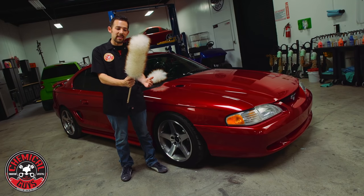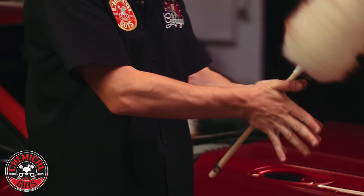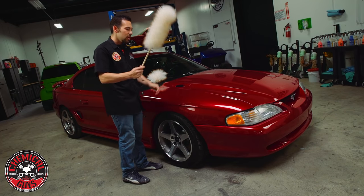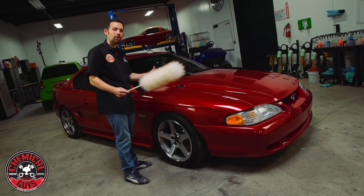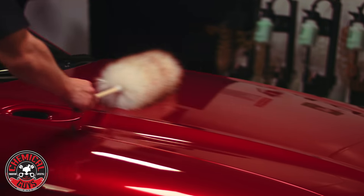The way you use the duster is you simply take the duster and spin it in your hands. This is going to spin out any loose dust or Merino Wool hair. Once it's all fluffed up and ready to go, you simply take the Merino Wool duster and drag it gently on the surface. You don't want to put a lot of weight of the duster on the vehicle — you want to just simply drag it over the surface, and it's going to pick up all the light dirt.